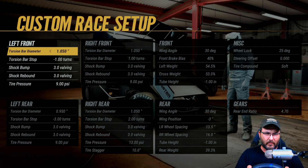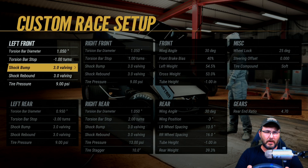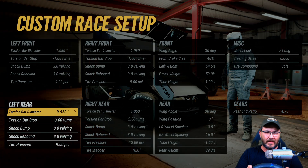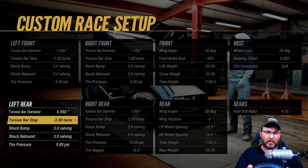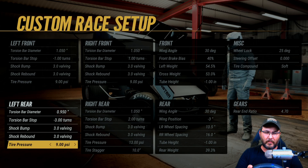On the left front, I got a 1.050 inch torsion bar diameter, torsion bar stops at negative one inch, shock bump is 3.0, shock rebound is 3.0, tire pressure at nine. Torsion bar diameter on the left rear is 0.950, torsion bar stops at negative three inches, shock bump at 3.0, shock rebound at 3.0, and tire pressure at nine.